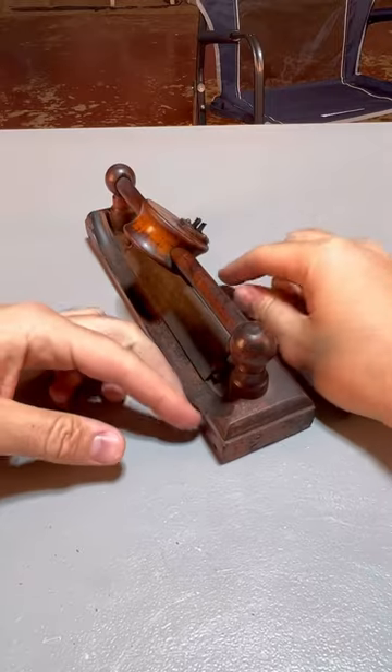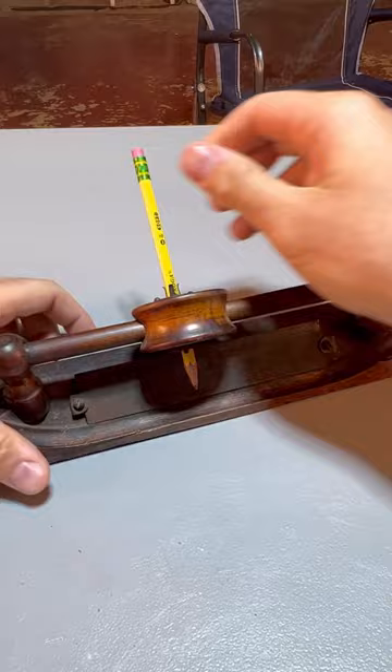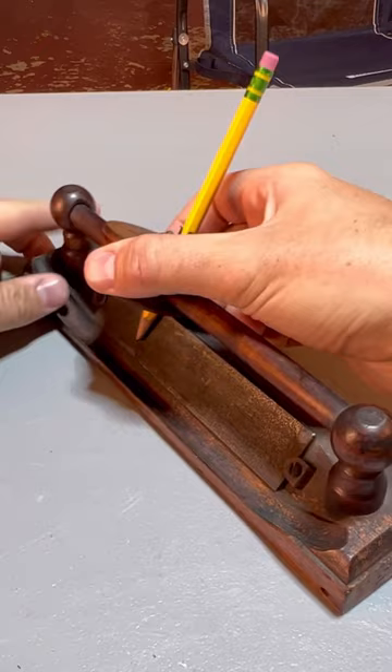One of a kind pencil sharpener — the pencil goes right in here and it holds it. If I twist it up and down, the pencil will spin, and this right here is a sharpener.